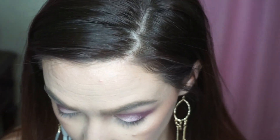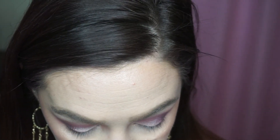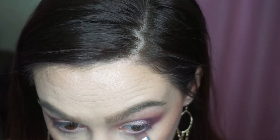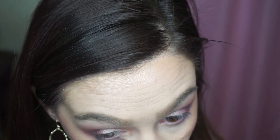Now let's do the lower lash line. I'm going to use that first transition shade on the lower lash line. Since those shades were so close on both sides, I'm just going to use the same brush for both. Okay, so there's my eyeshadow — I think they look pretty darn close. I'm going to finish up with eyeliner, lashes, and all of that, and then I'll show you the completed look.